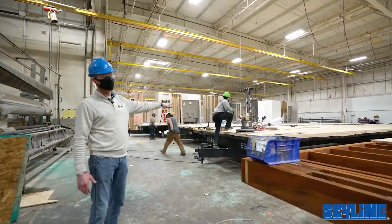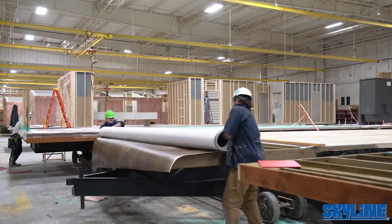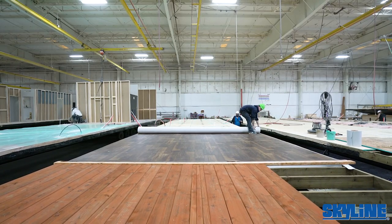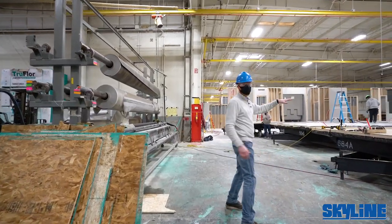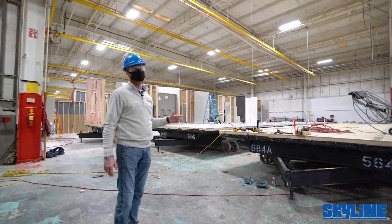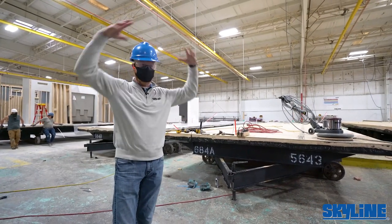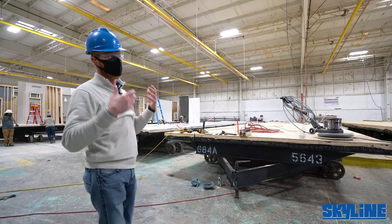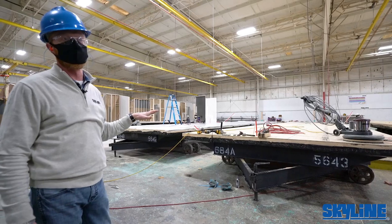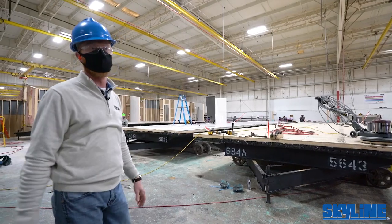Once the decking is prepared, they bring out the rolled goods. Standard rolled goods go down in wet areas — kitchens, baths, utilities — all before any walls or cabinets go in. The beauty of working in a controlled environment is we build from the inside out. Factory-built housing uses kiln dried lumber that stays dry from beginning to end, unlike site construction where rain can penetrate the floor decking and lumber.